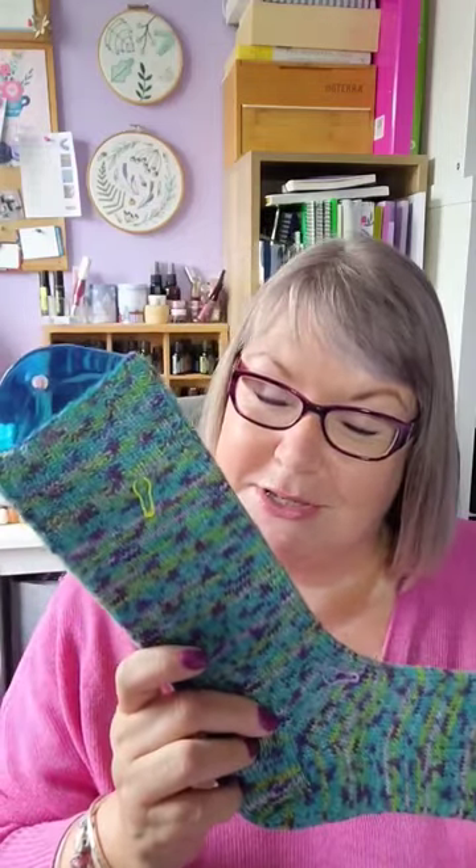Hannah from the Condor Craft does a series on her Instagram and YouTube where she talks about how long a film is by how much knitting she got done on her sock — I thought that was a great idea.